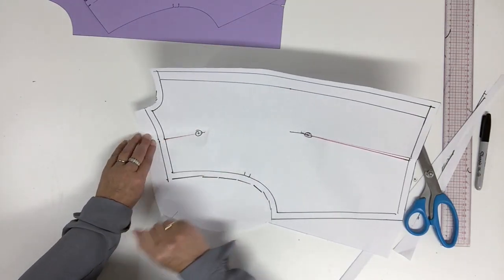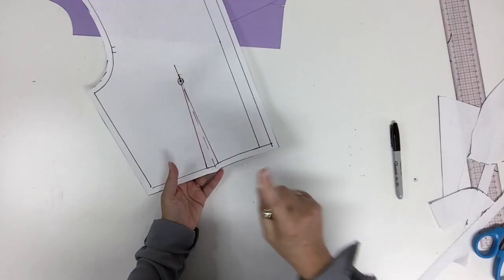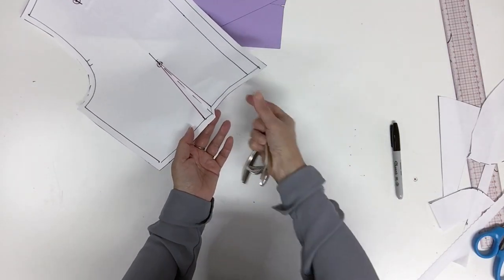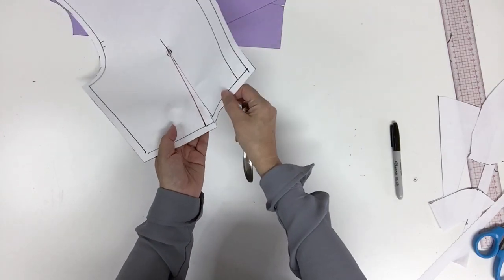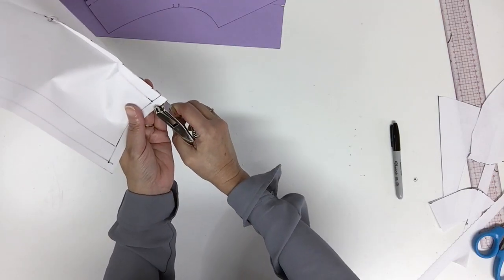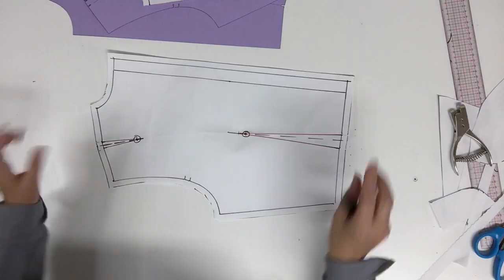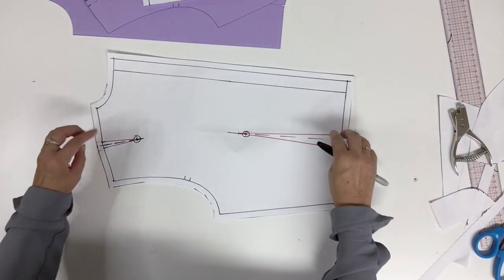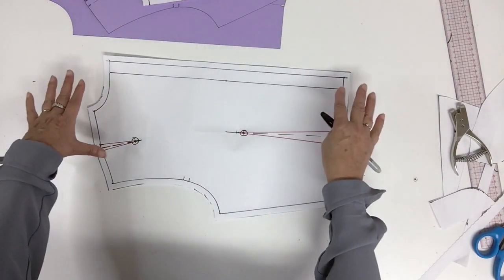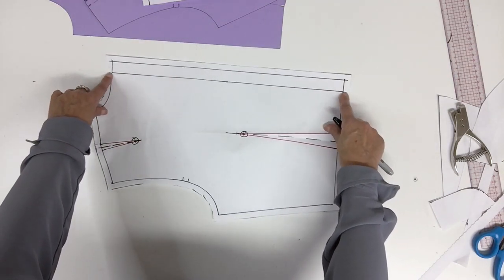Same thing for the shoulder dart. To have more precision for the notch of the darts, I suggest you do your folding like we did and then fold only two layers — then you can do your notch with the two layers at the same time. So you do have the notches for both darts. On top of that you're going to have the notch at the armhole, and I'm going to have two more notches at the center back — exactly at the center back waist and neckline.